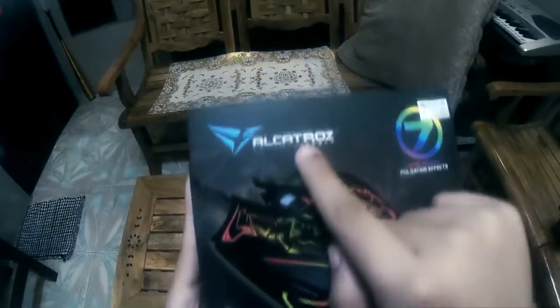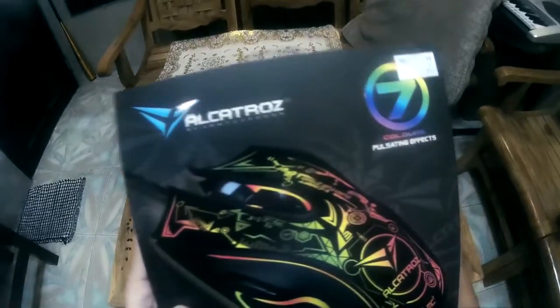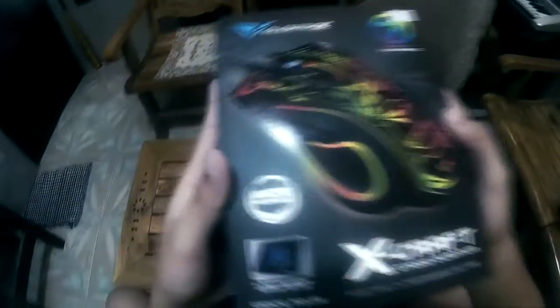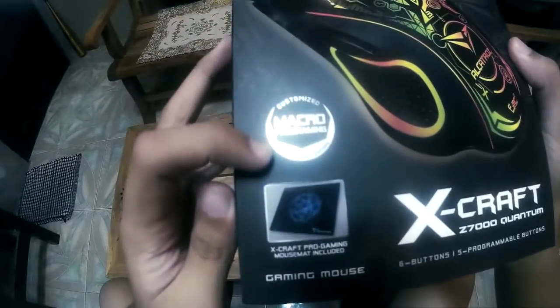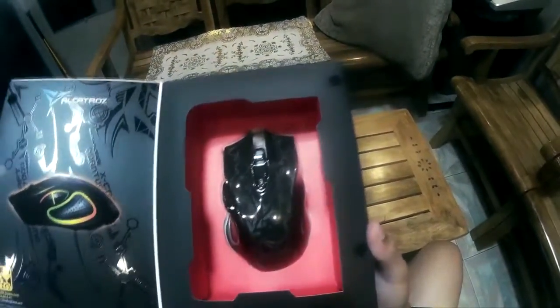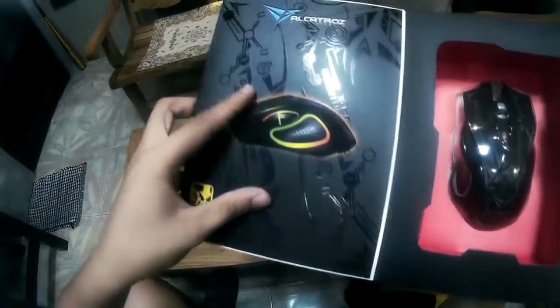As you can see, Alcatross is a subsidiary of Armageddon but in a more cheaper range. It has 7 colors and setting effects, which we will see later. A limited XCRABZ Pro Gaming mousepad is also included, which is not a bad deal considering the price. You gotta lift the front cover to get a better look at the actual mouse. It has a fabric-like lock to assure that the package is solid and secure, giving you the option to display or use the mouse.